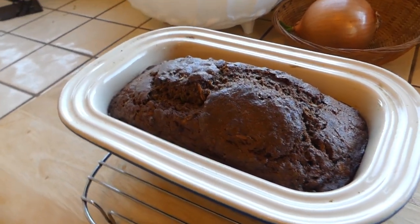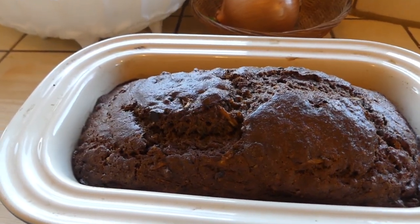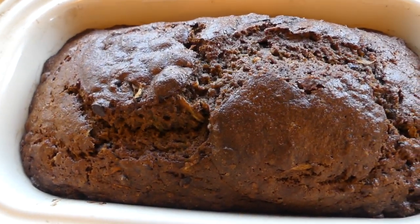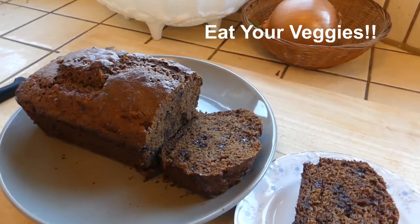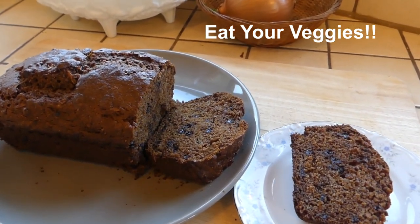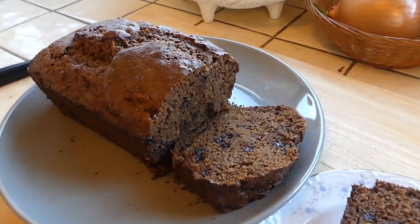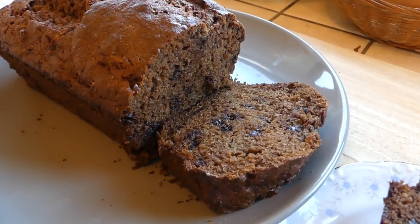And now, back to the main event — the loaf is out of the oven. It's dark, rich, moist, and really, really yummy. Thanks for watching! If you enjoyed this video, give it a thumbs up and subscribe so you won't miss my next one. See you later!